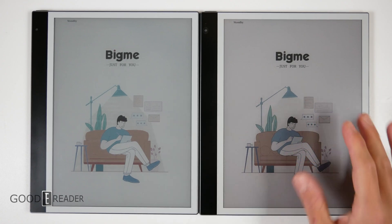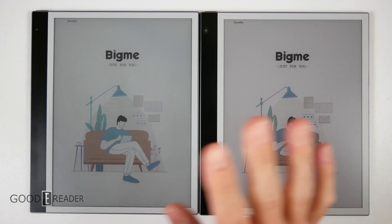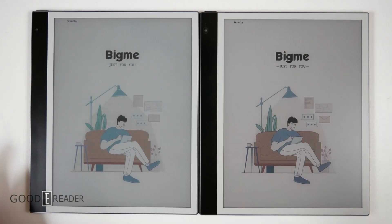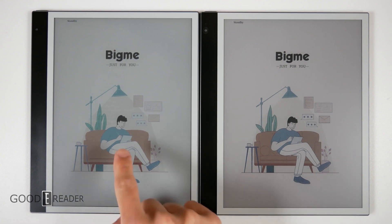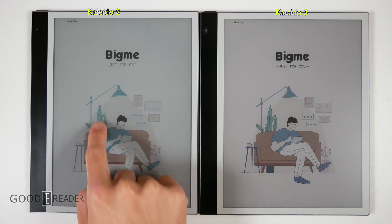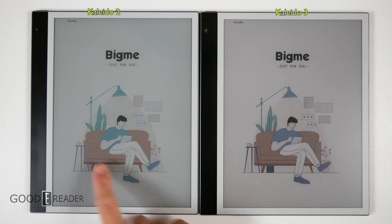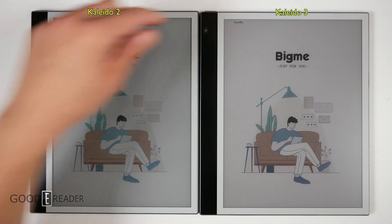This new Kaleido 3 panel looks almost as gray as an e-reader and it's consistent. There's no fuzziness. If you're interested in Kaleido 3, we are going to be doing a ton of coverage on this in the days to come. Look how dry the Kaleido 2 looks versus how vibrant Kaleido 3 looks. Look at the lines on the fern in the background — there's so much green loss on K2, but on K3 it's so popping and crisp. It's just so much more refined.